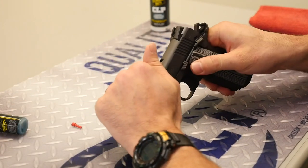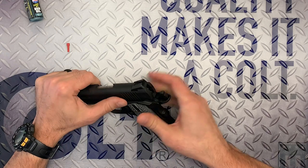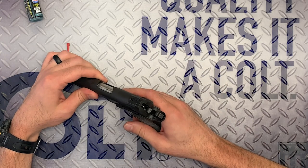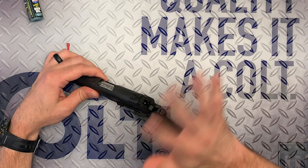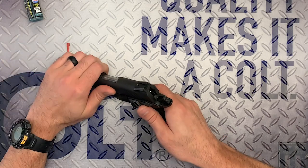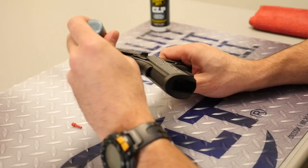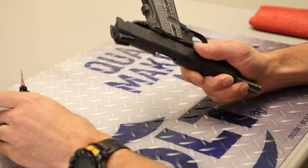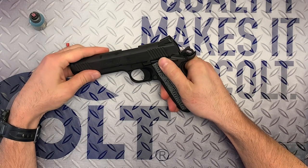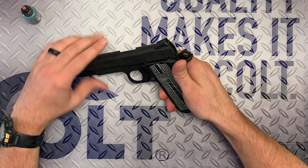Last but not least is the rails. I think people generally tend to over-lubricate the rails. There's all this internet debate about grease and whether or not that's better than oil. As somebody who goes out and shoots quite a bit and isn't storing these long term, what I do is just take two or three drops per side on the rails, and then just run that slide on the frame a little bit. That gun right there is lubricated with maybe eight drops of oil, and it's good to go for all day of shooting.